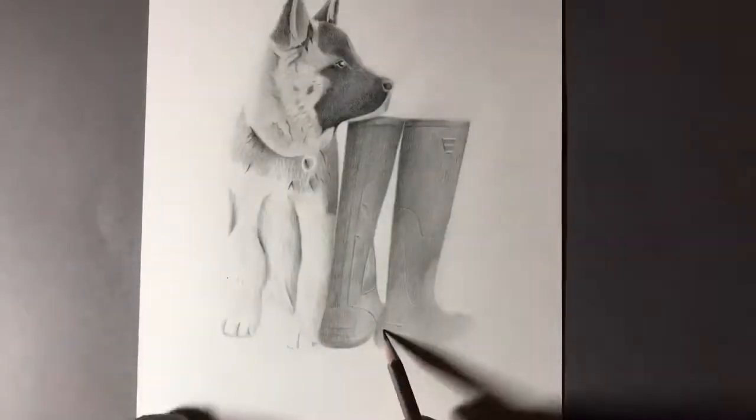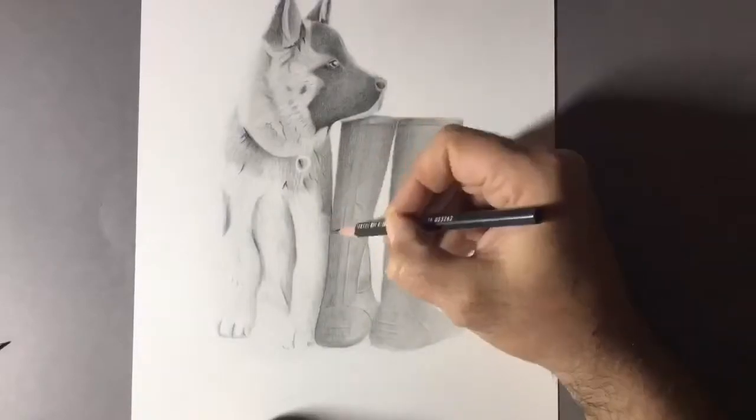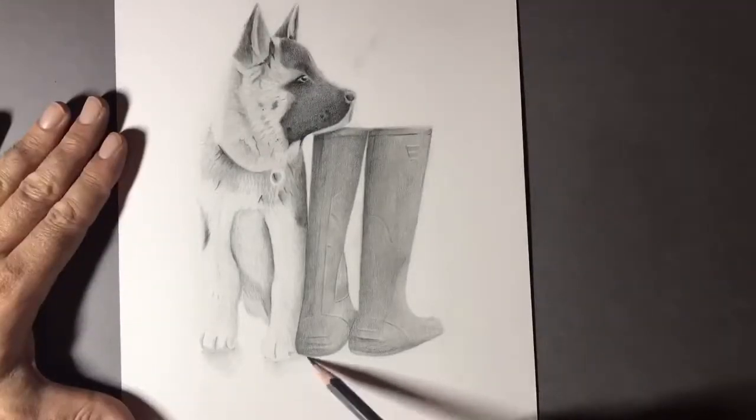Sometimes people will ask me to draw something from a photograph and the photo reference just isn't good enough. I actually do refuse some people, saying I need a better reference image because I need to be able to show some of the skills that I've learned.